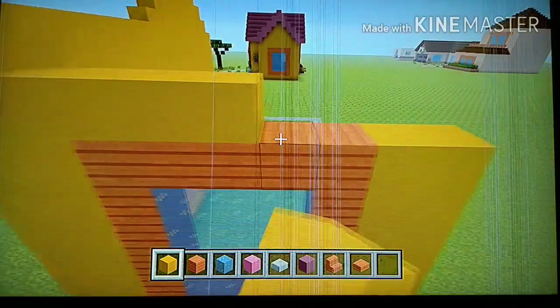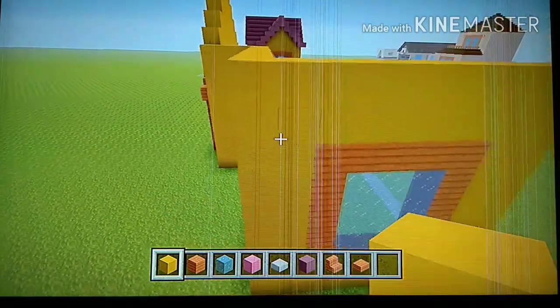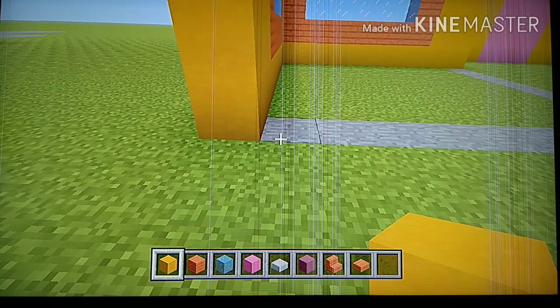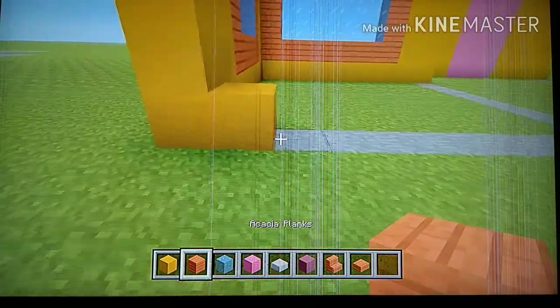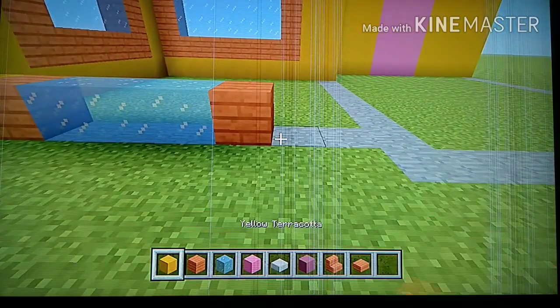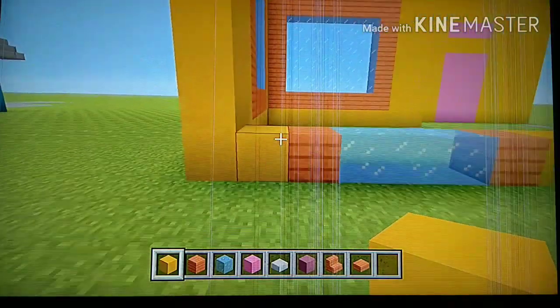To finish this side off, place two rows of yellow. That's the right side of the house complete. Now go to the back. Going from left to right, place one yellow, one acacia, three glass — one, two, three — one acacia, and then three yellow. Back up to see it should look like this.